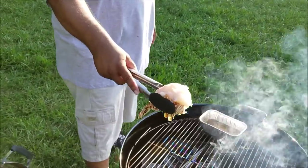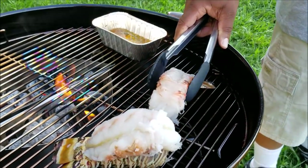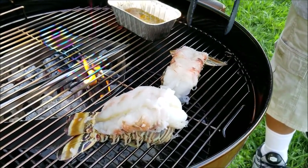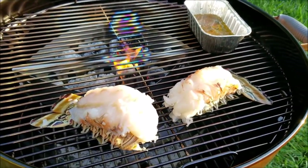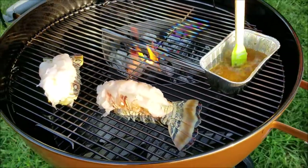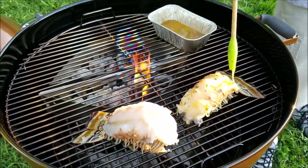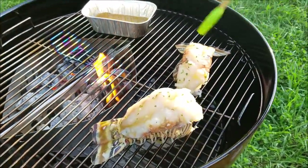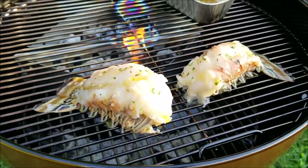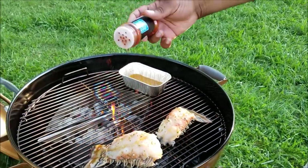Once you got your grill ready and up to temperature, go ahead and place your lobster tails on top of the grates. We're going to use indirect heat — that means you're not going to put them over the baskets with the charcoal, that's direct heat. Keep them in indirect heat, away from the coals. Then we baste the top of the lobster tails with our garlic butter and sprinkle a little smoked paprika and parsley, mainly for the look.